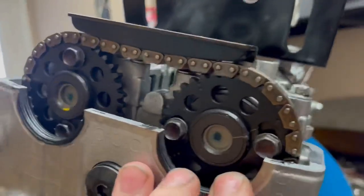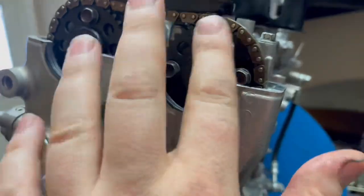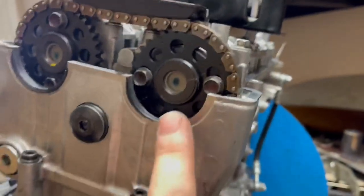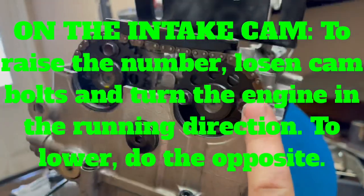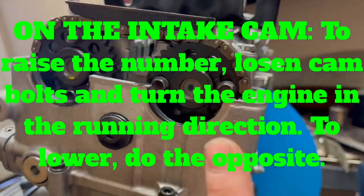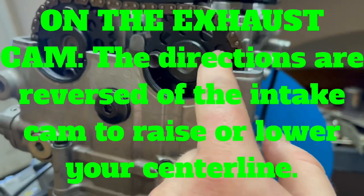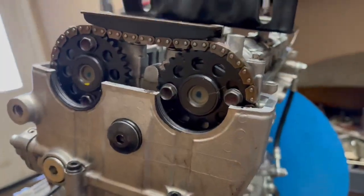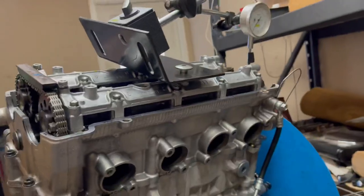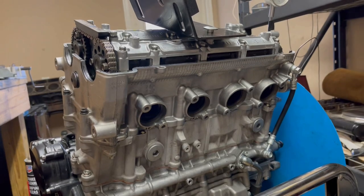Once you get done degreeing your cams, if you want to raise or lower your numbers, each cam is opposite — I'll post the rule on screen because if I try to say it off the top of my head I always mess it up. When you get done, you want to remove one bolt at a time, clean it with brake clean, and put red Loctite on. Snug that bolt in nice and snug, then roll the engine over, get the other bolt, and do that to all four bolts. Once you do that you can take everything apart and put it back in the bike.